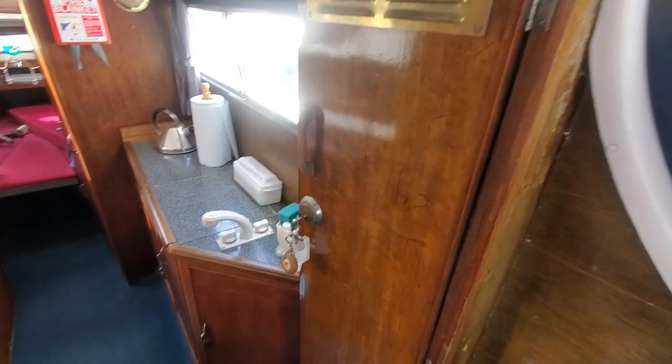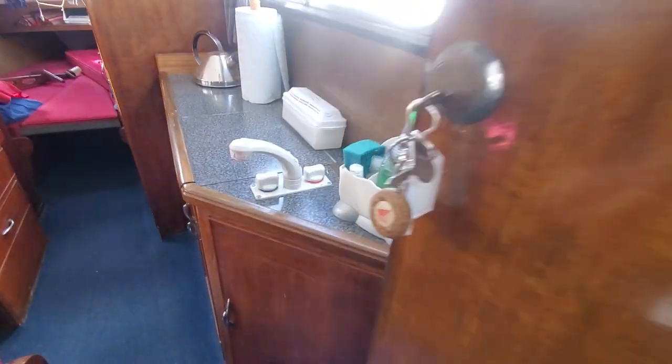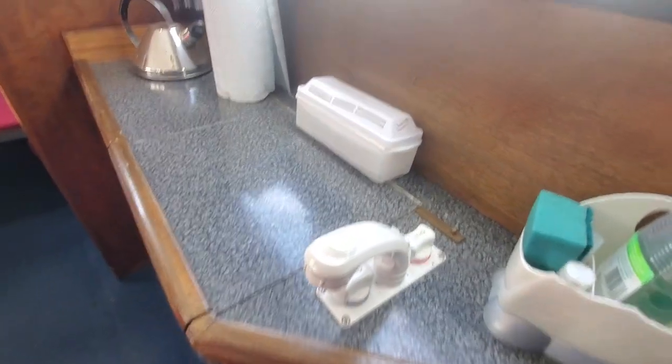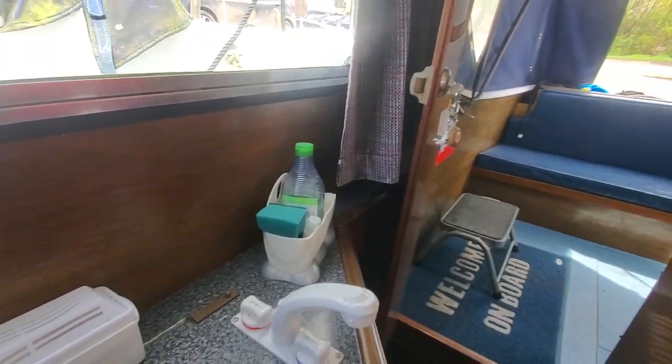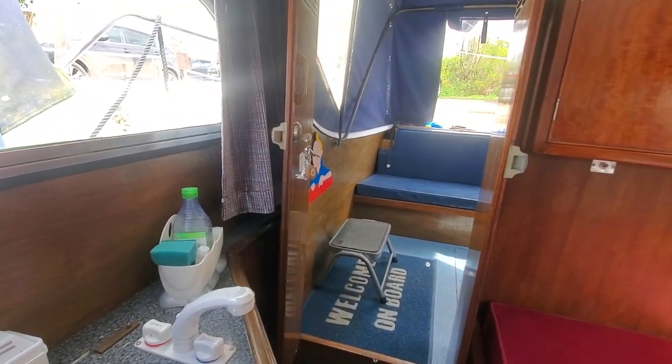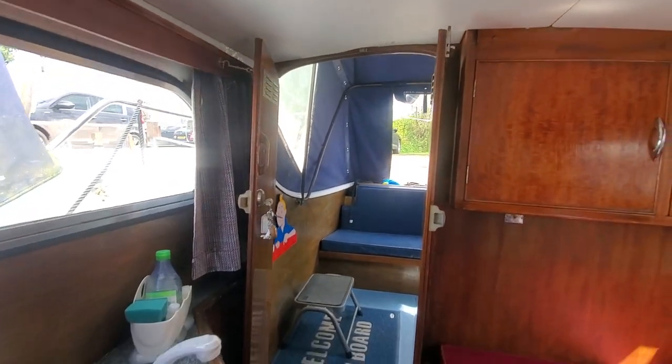Let's drop down now into the cabin. Again the doors are well varnished, well looked after. One step down into the cabin. Just turning around — we'll start at the stern and then work around clockwise. That's the entrance there.